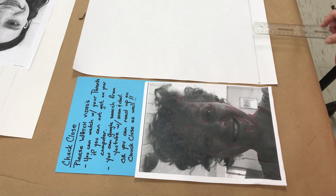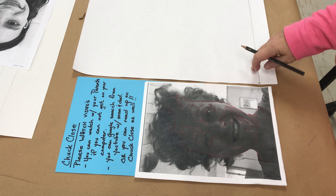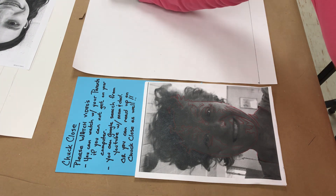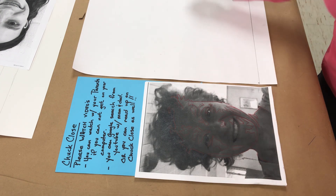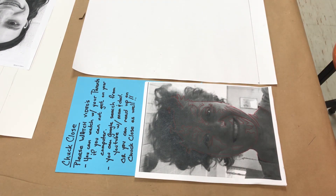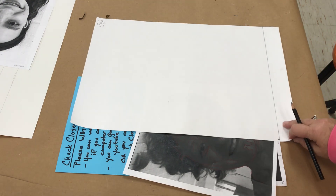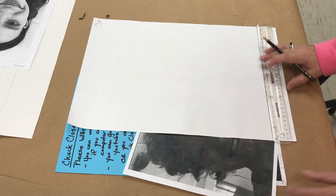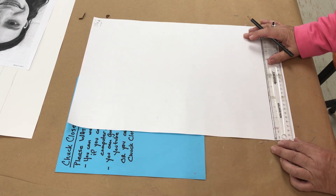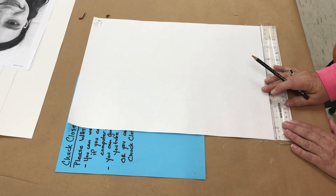I'm going to check — one and one and a half — just to make sure that it's balanced all the way across the paper. My measurements for here are one and one and a half inches, and that's going to be traveling vertically and horizontally. I also need to establish a zero line traveling up my paper, so I'm just going to do a one-inch mark.